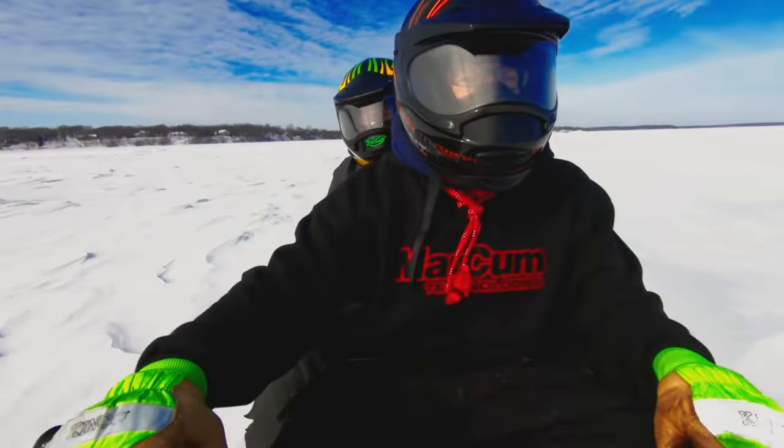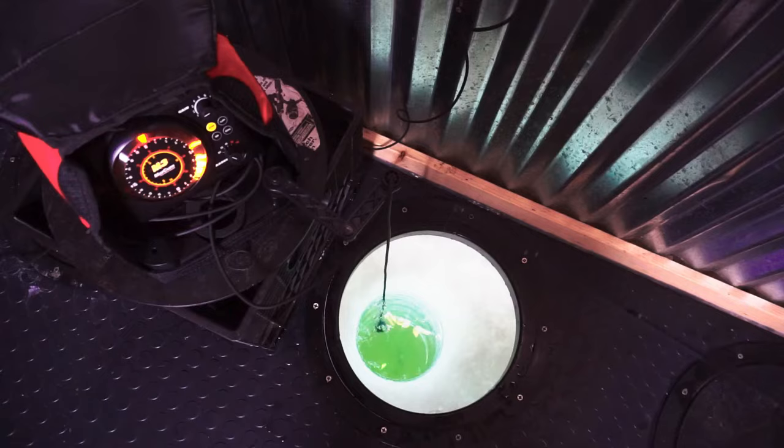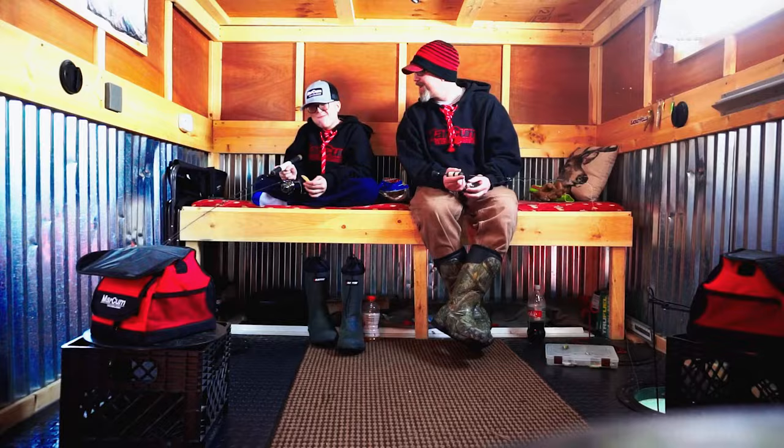Hit the ice this season with a proven force in sonar, the Markham M3L. A workhorse of the lineup, the M3L exhibits patented Markham features such as movable zoom — a key angler advantage that put Markham on the map.